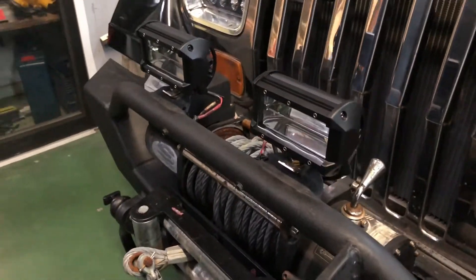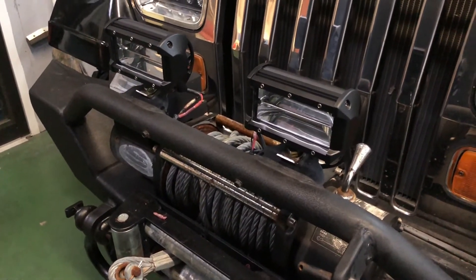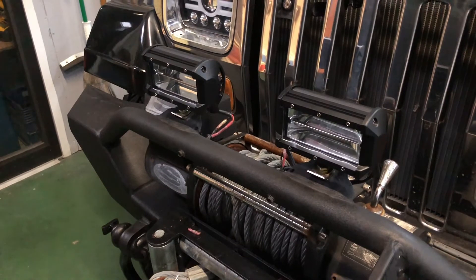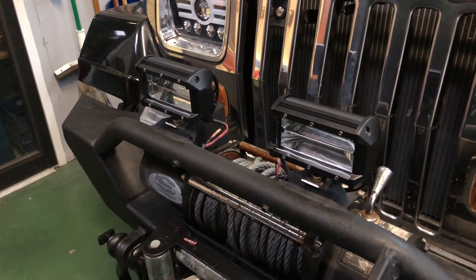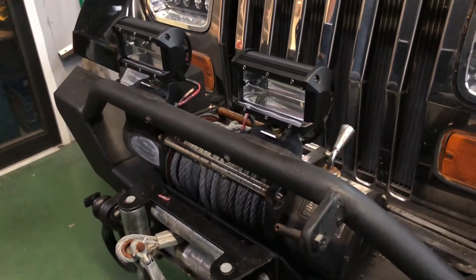That's it, brothers and sisters. If you like what you see, throw me a thumbs up — it won't hurt you. This is a free channel; you can support me by subscribing. If you got any questions or comments, don't hesitate to leave them. I'll leave you a link with the eBay purchase for these lights. Take it easy.